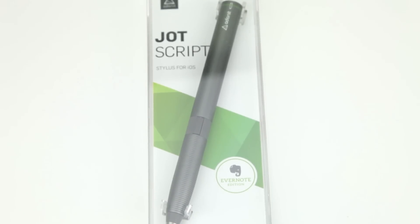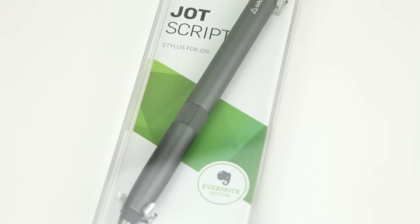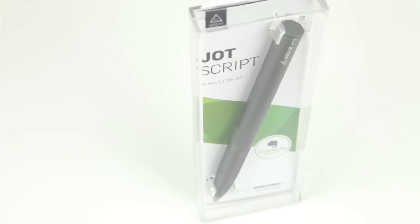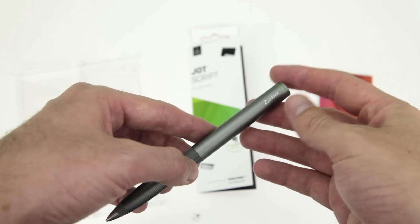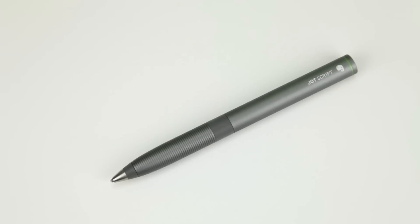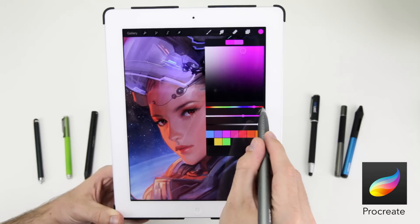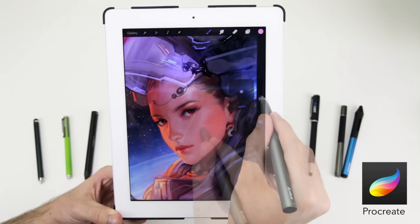Finally, if you want the very best in note taking and handwriting stylus, then the Adonit Jot Script Evernote Edition for $74.99 is by far the best stylus available. It sports a stylish gunmetal grey metallic finish and feels like a high quality ballpoint pen. It comes with a AAA battery and features an insanely fine 1.9mm nib, making it ideal for handwriting and detailed illustration. Despite being Bluetooth 4.0 equipped, you don't have to use this in order for your iOS device to recognise it.